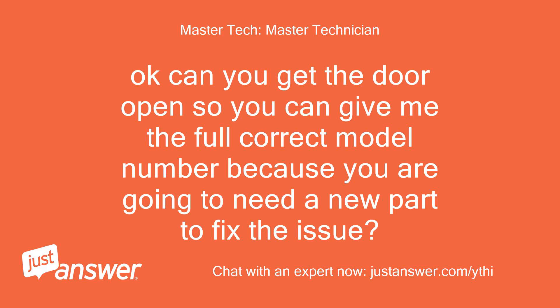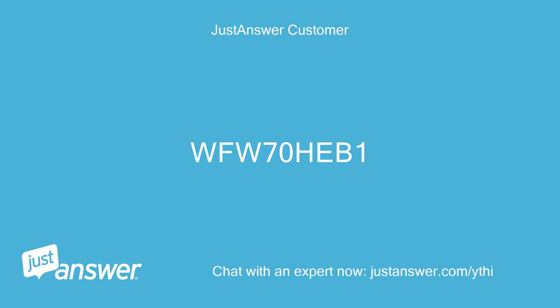Okay, can you get the door open so you can give me the full correct model number? Because you are going to need a new part to fix the issue. WFW70HEB1.